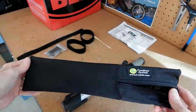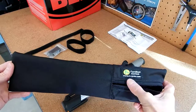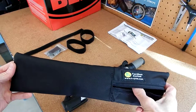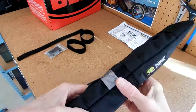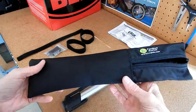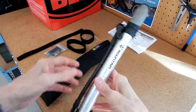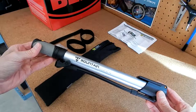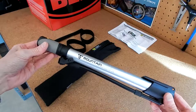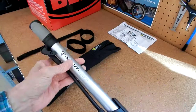Howdy again everybody, Steve Green here. I wanted to talk today about this TerraCycle Fastback System bag. It's part of a series of bags they make for tools and different things. This bag here is made for a pump. I happen to have a Topeak Mountain Morph pump, and the Topeak Road Morph pump is about the same size.